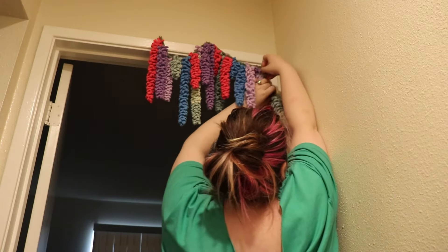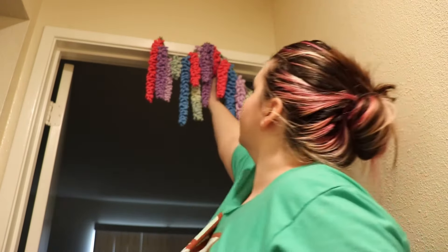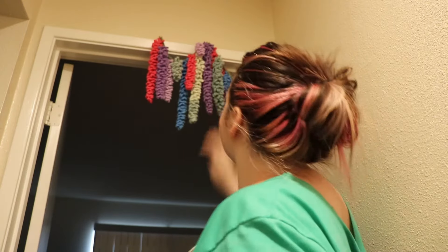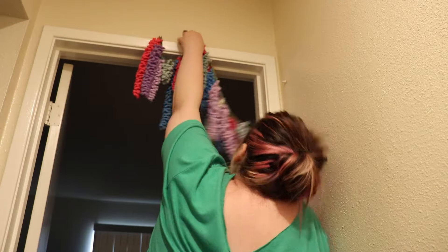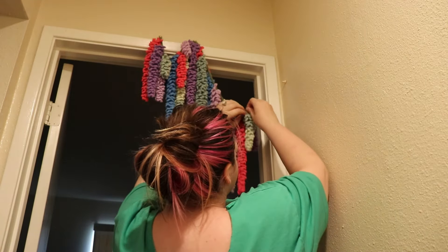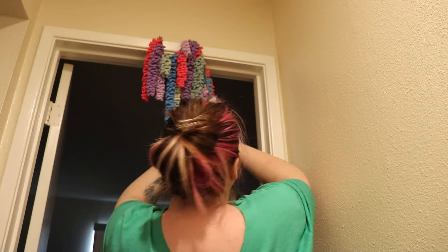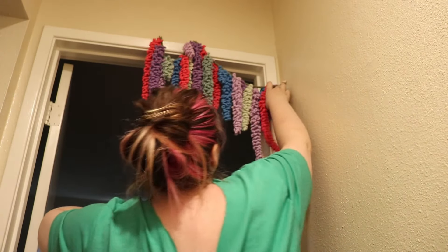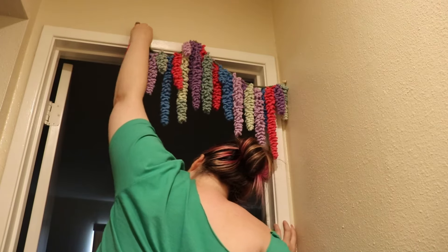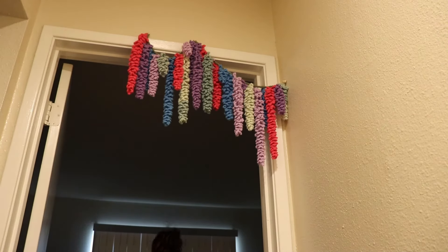If you choose to make this or have questions about it, feel free to leave a comment or reach out to me on Instagram or my other socials. The one thing I'd do differently is add a row of slip stitches across the top, and every six or seven spaces add a little leaf motif so it has more flair and isn't just a plain green strip. Maybe add some leaf or ivy coming down as well. I hope you enjoyed today's video — let me know if you make this!